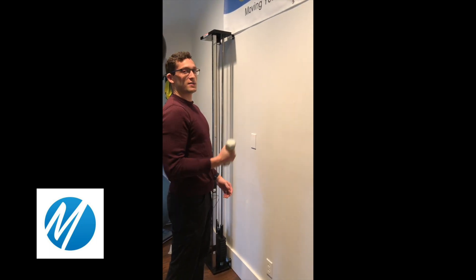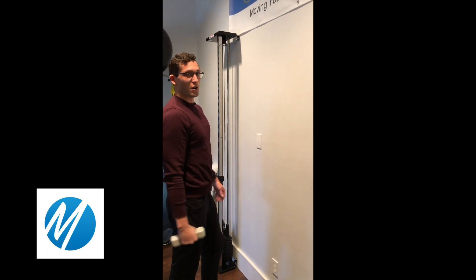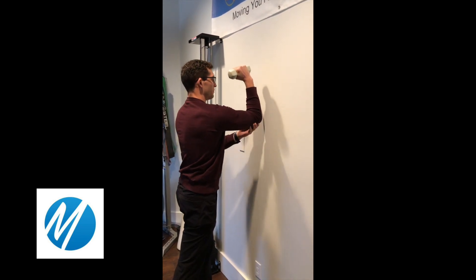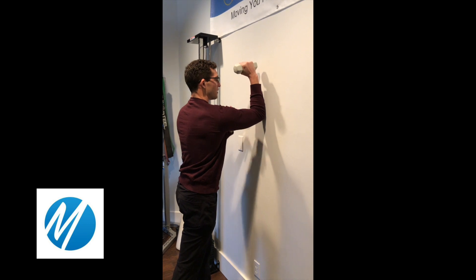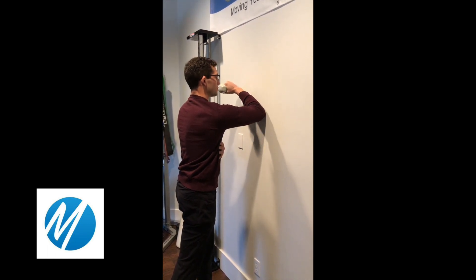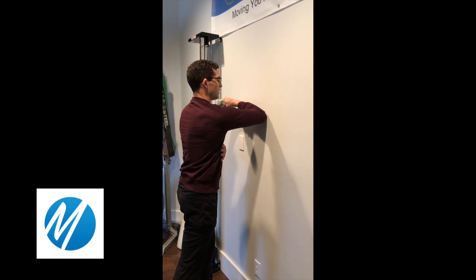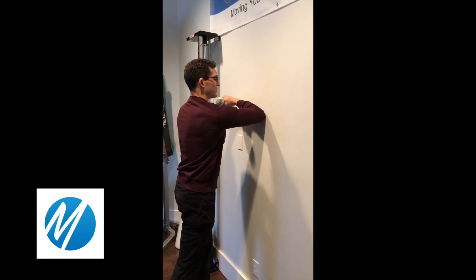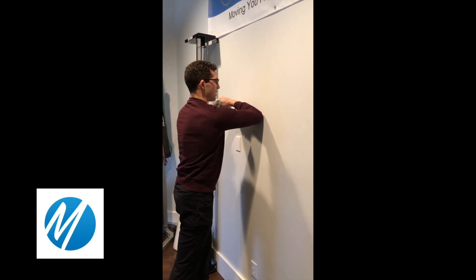What you're going to do is take a small weight, somewhere around 3-5 pounds to start. Your chest is going to be square to the wall, elbow at shoulder height, starting in this position. The focus is on slow, controlled lowering of the weight, getting to the point where you feel a stretch in the shoulder or feel like it needs to start popping up to really control it.